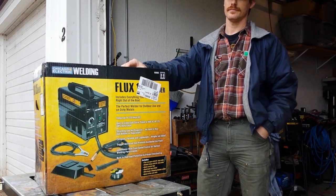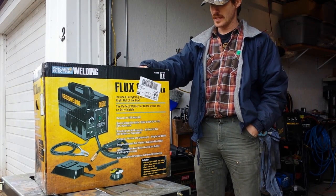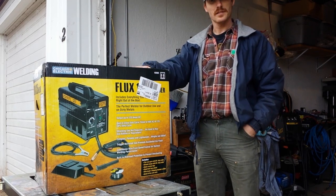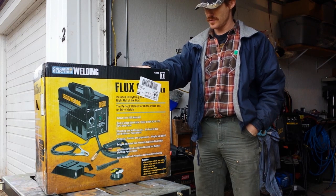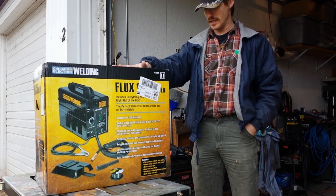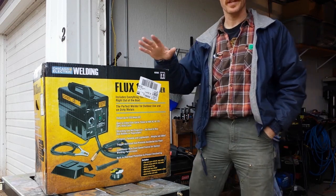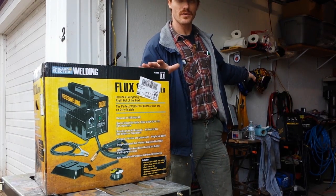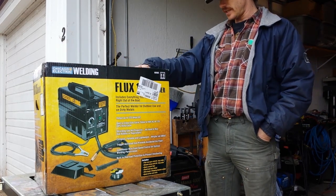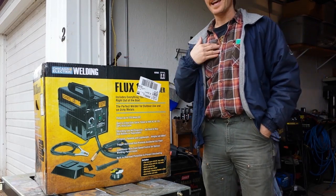Welcome back to my channel. I went out and bought a Harbor Freight Flux 125 welder to test. I'm going to do a whole series of videos on different aspects of it. This first one is unboxing and a quick test to make sure it works. After that, we'll have welding tests — I plan to do a thorough test of its duty cycle, the actual amperage output, actual voltage outputs both on min and max. I want to do a comparison with a DC flux core welder, comparing it to my Twiko Fabricator 141i, just to see the difference in the welds. We'll use the exact same wire. All that will be coming up in future videos.